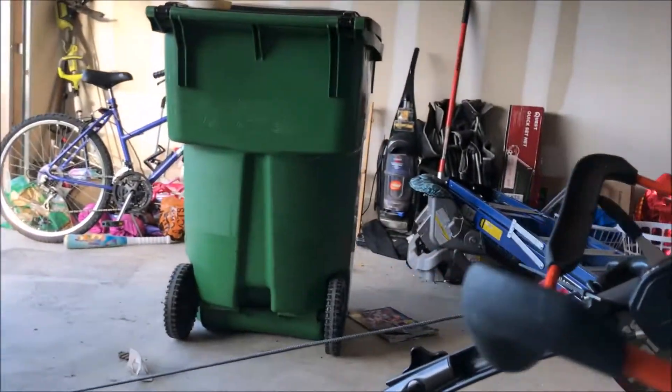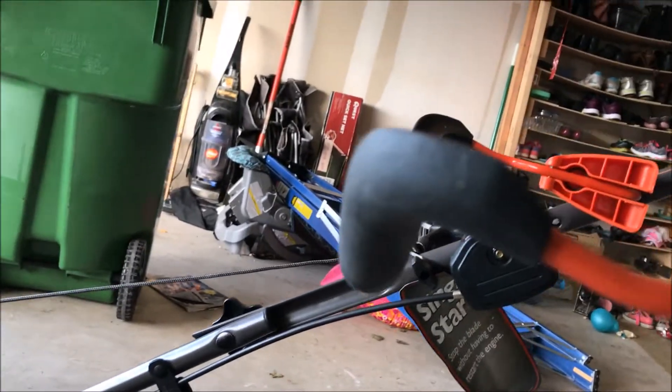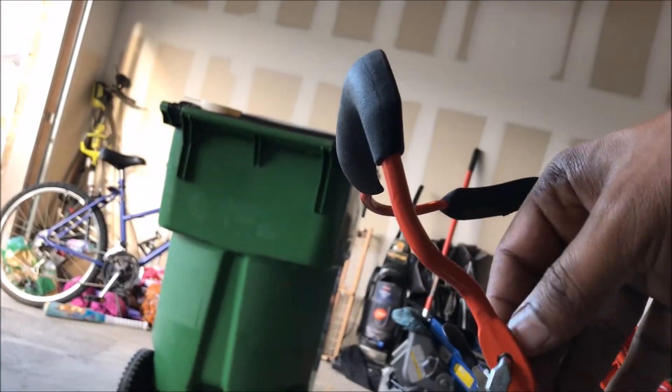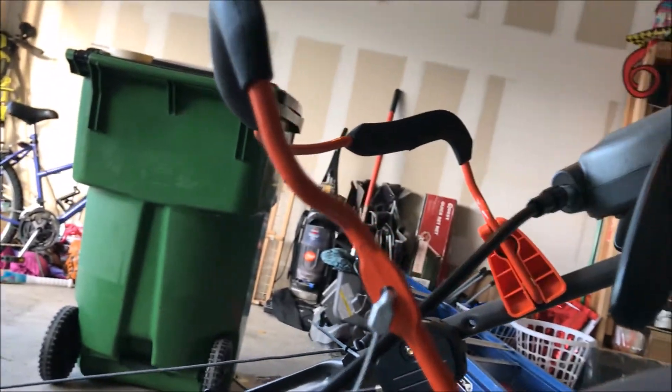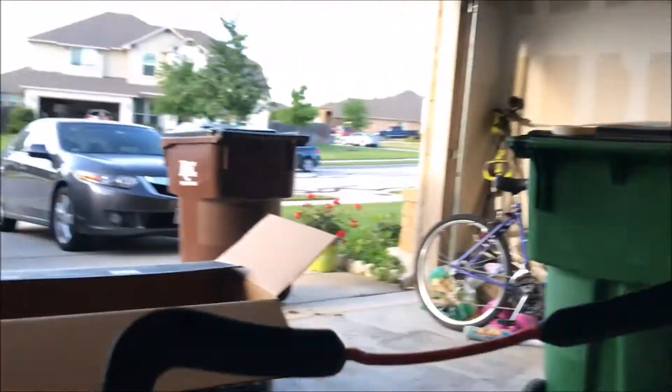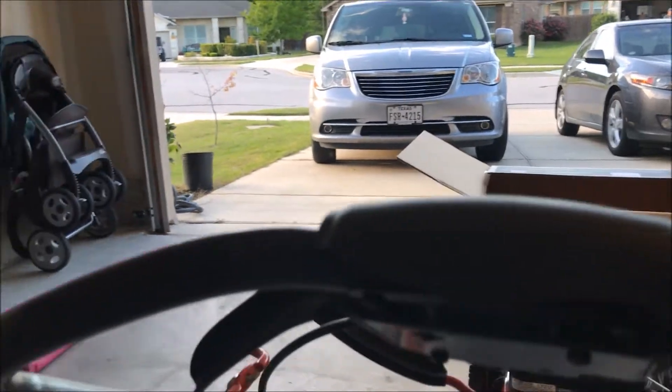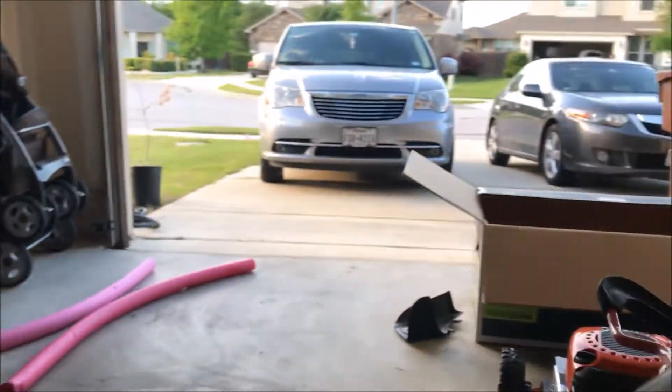Then there's this wire — this is basically the engine rod wire. That was out there open, so I had to set that up. And that's pretty much it, really. Those are the three steps I had to go through.